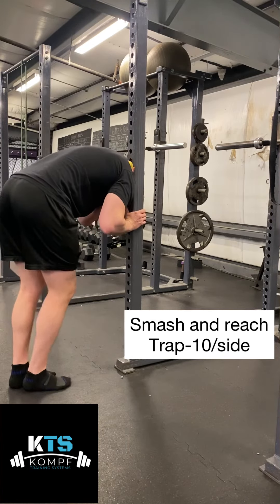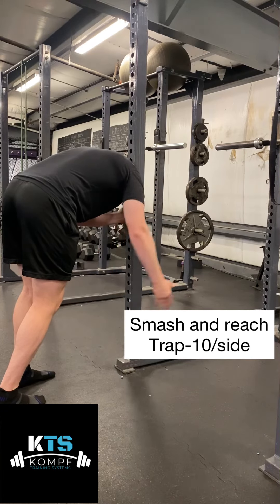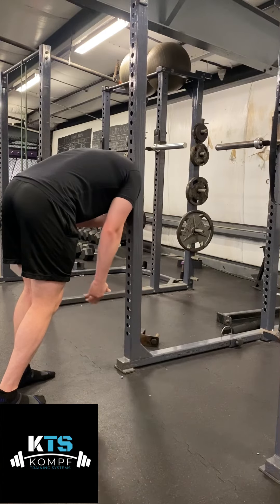The smashing and reaching of the trap is just like the smashing and reaching of the pec, but now I'm pinning my upper trap and pulling myself into that rack, reaching up overhead 10 times.